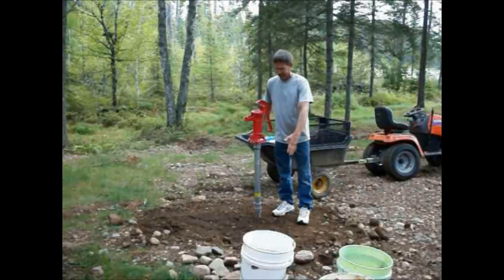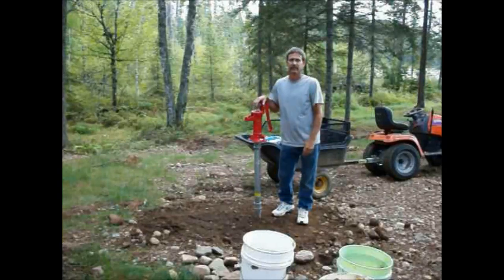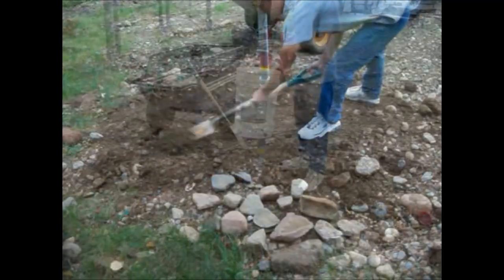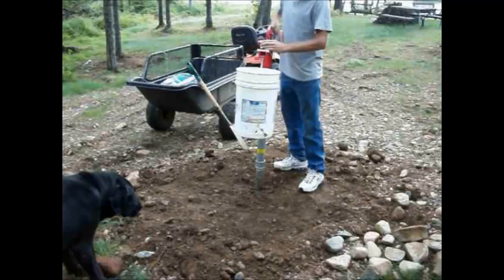So we're just going to do a little slab, a couple feet wide, maybe a little bit wider than that, just so the water comes out. It'll hold this more solid and just be a little bit of a cleaner area.